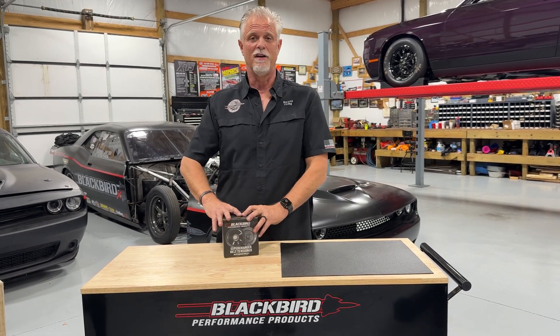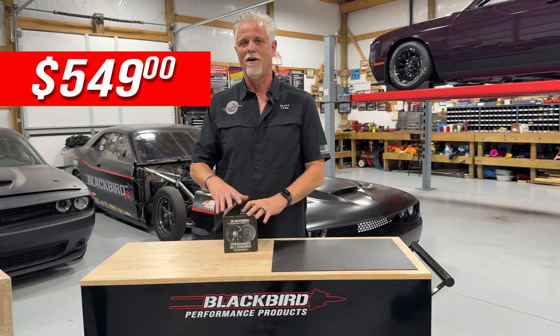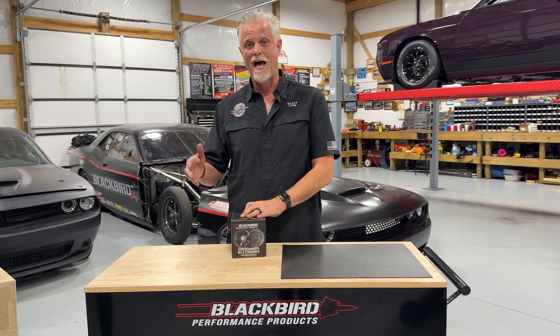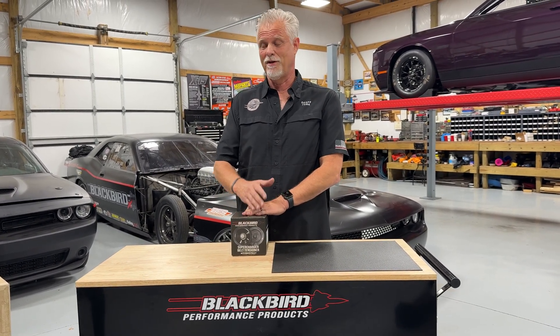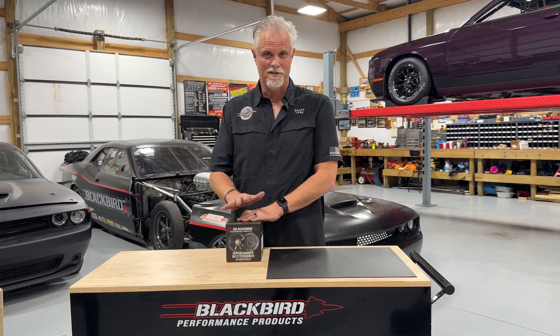I'm going to first unbox what you get if you buy one of our tensioners for $549, then show you how it compares to the stock tensioners, and lastly take you through a deep dive into the guts of our tensioner and why we think — after spending a whole lot of time figuring this out — this is one of the best tensioners we've ever seen or tested.